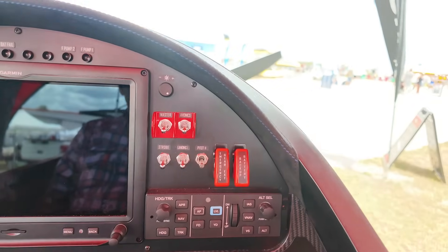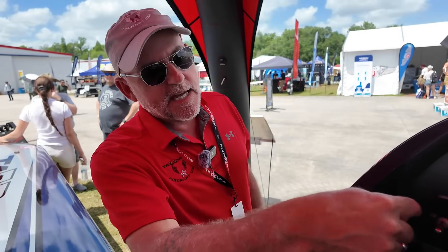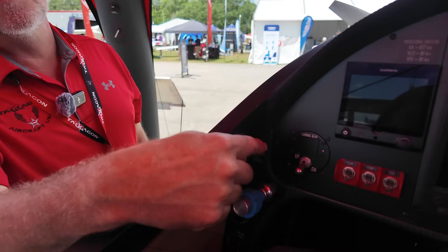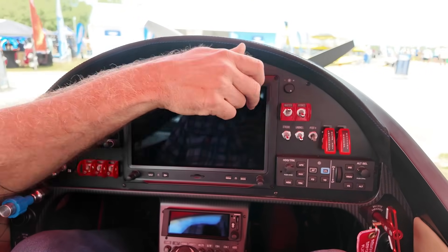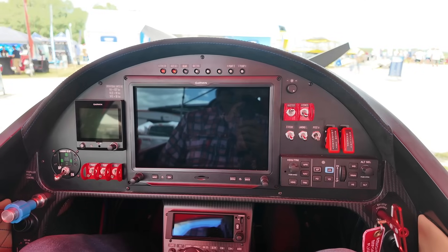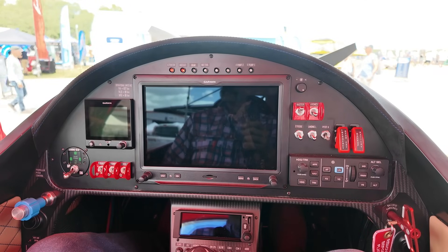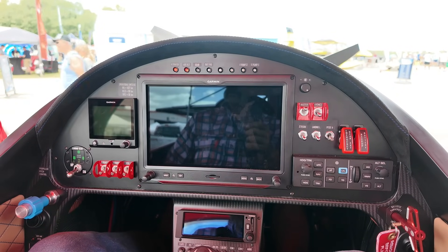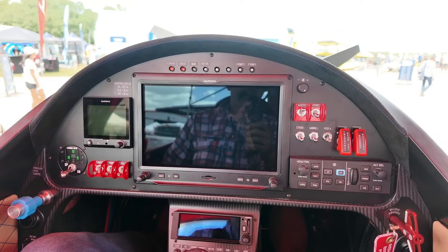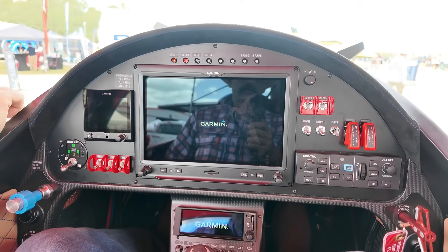Our landing gear — we make it from top to bottom. The wheels and brakes are Beringer; all of ours are Beringer wheels and brakes, and they're really excellent for this type of airplane. We also make the gear selector switch in-house. Did you feel that kick when I turned it on? That's the hydraulic pump boosting the pressure into the accumulator. In an emergency, you have a hydraulic accumulator to blast the gear down — it comes down in one second. The system is electric over hydraulic.